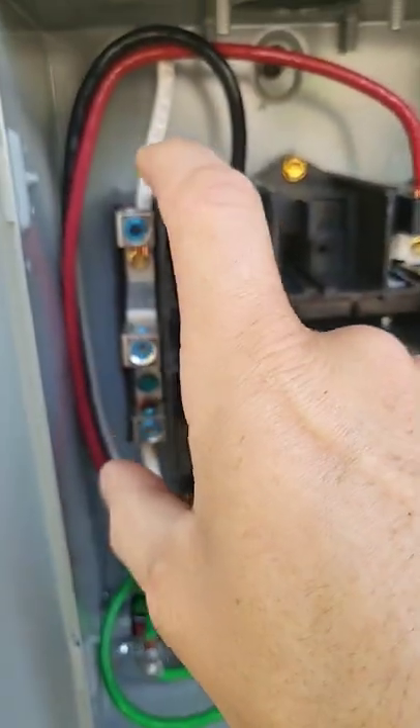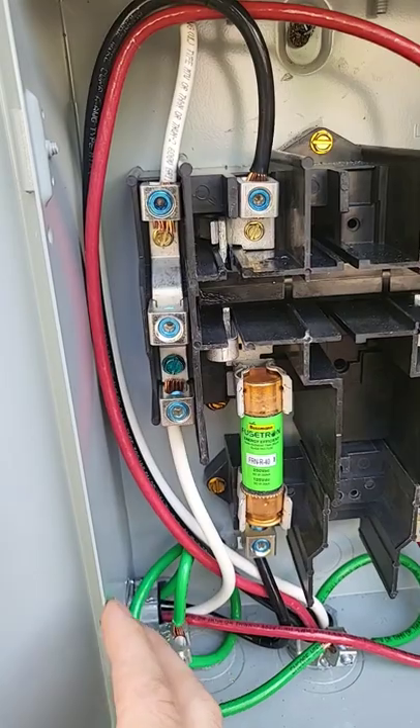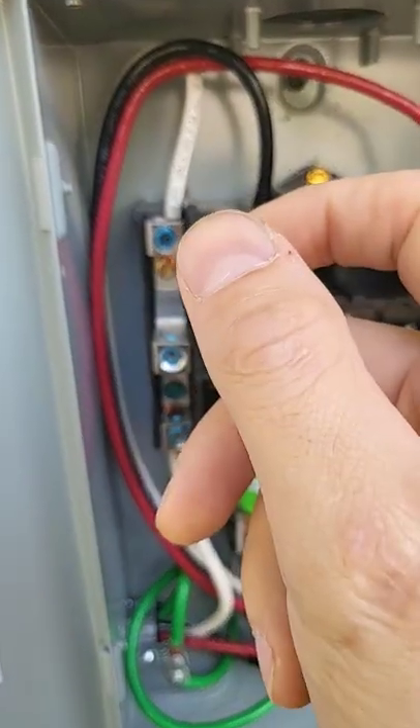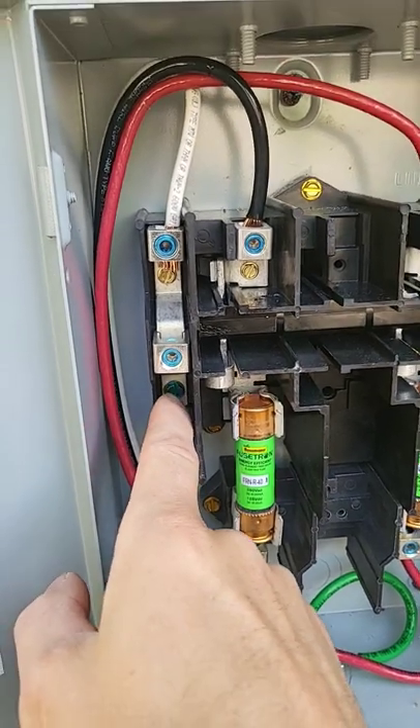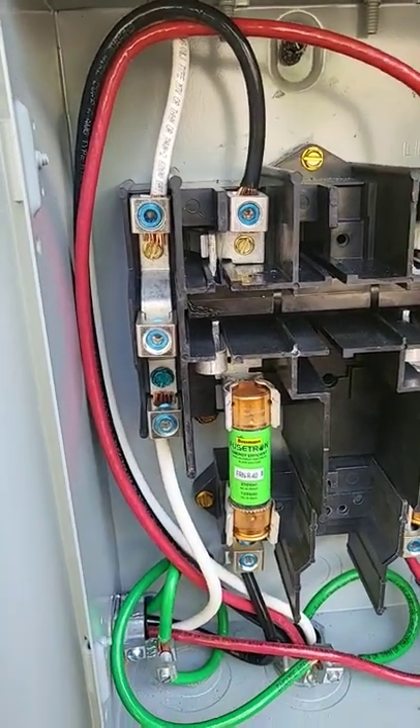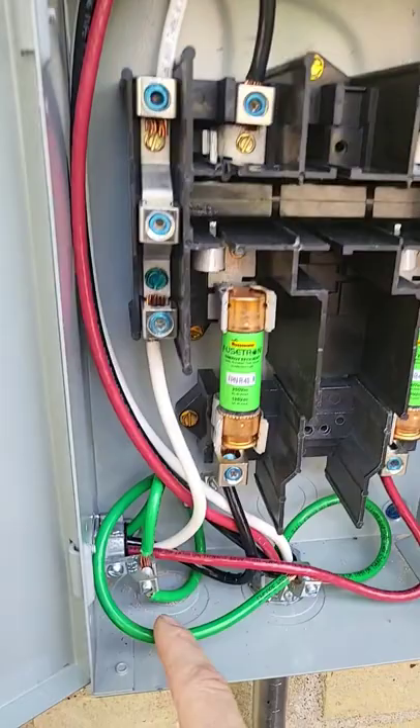If you were to tie all your neutrals together, isolate them from this panel can with a wire nut or something, and land your grounds onto this block, then yes you would want to install this screw because you would be bonding your grounds.